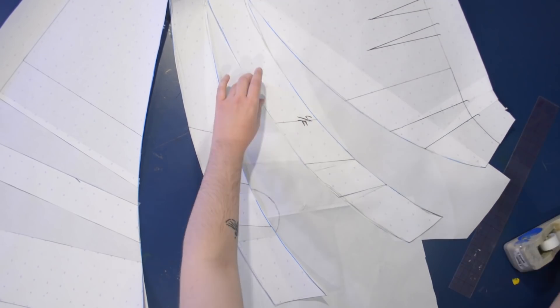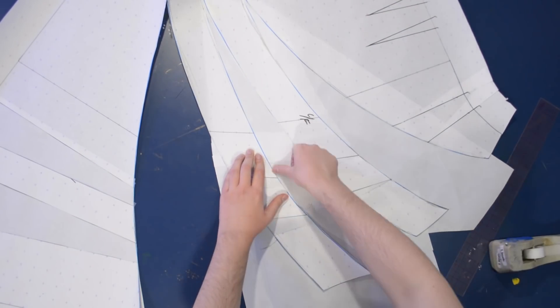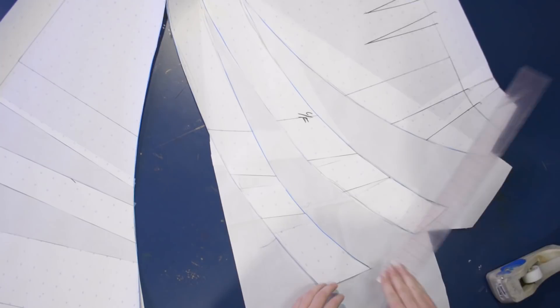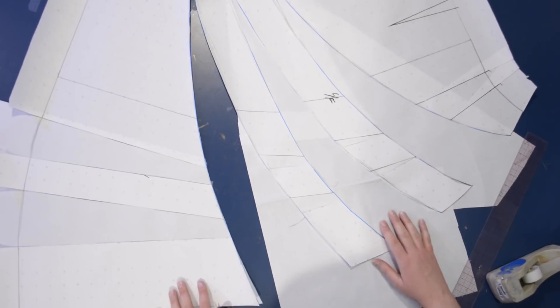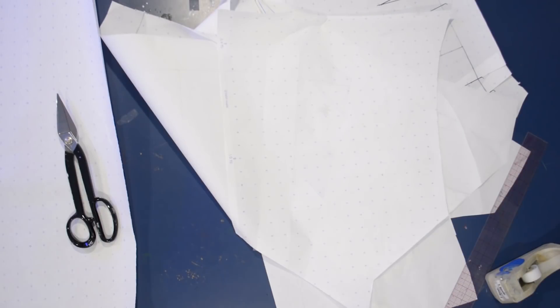I do have a link to this alphanumeric paper on a roll that I use for my pattern drafting in the description below — not sponsored — but I've been using this paper ever since I went to fashion school, which is where I learned to use it. It has numbers, letters, and a grid on one side and the other side is blank. I try and use the blank side to fill in spaces so you can kind of see the history of modification by doing that.